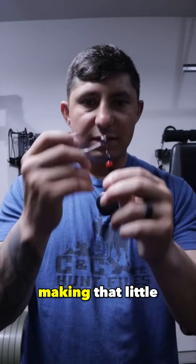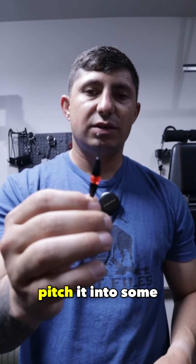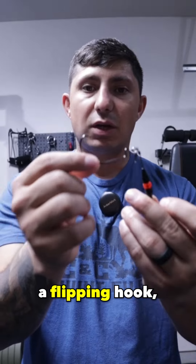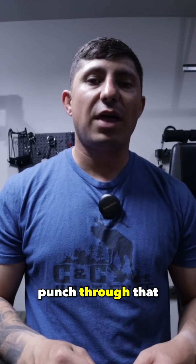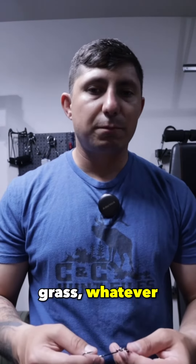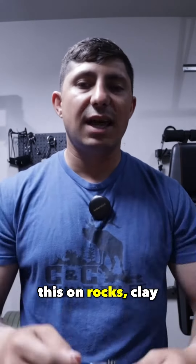Just making that little change will get you bigger bites. You can also use this to pitch it into thick grass — flipping and stuff. This isn't a flipping hook, but VMC does make a flipping hook Tokyo rig, so you can use this same setup and punch through thick heavy cover, matted grass, whatever you're punching through.